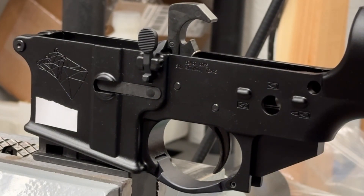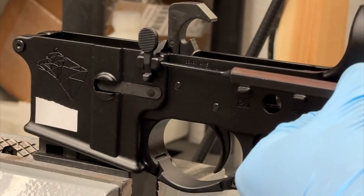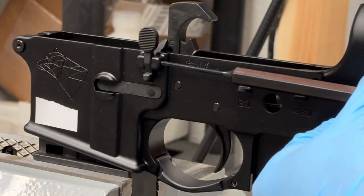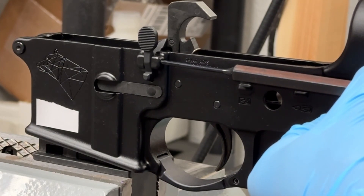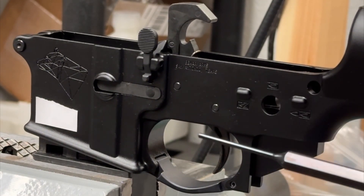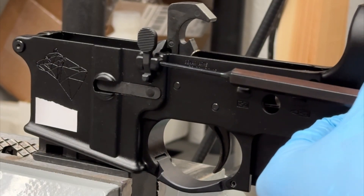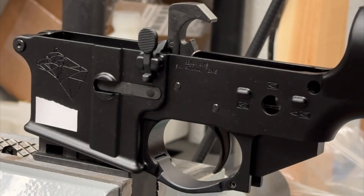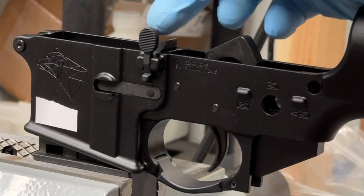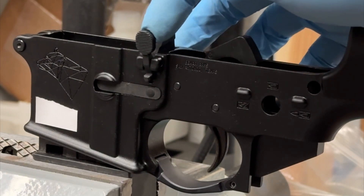These roll pins, at least these ones I'm using, can sink in kind of deep and still be even on both sides. So I'm going to drive this in a little bit more — just like that. And we have our bolt catch installed. Very easy, very quick, not very difficult at all.